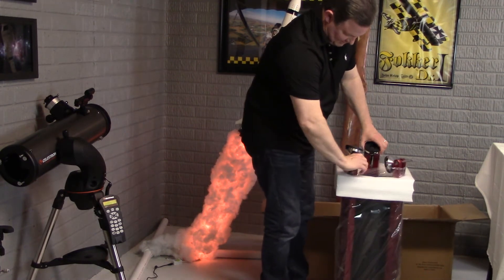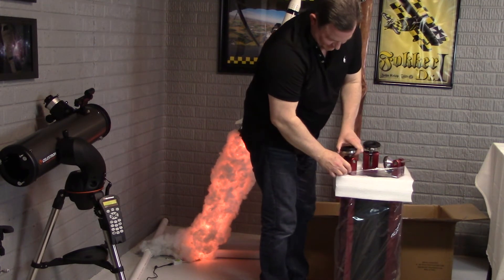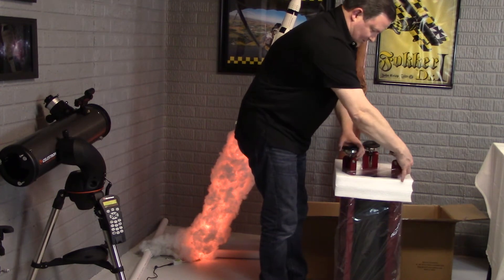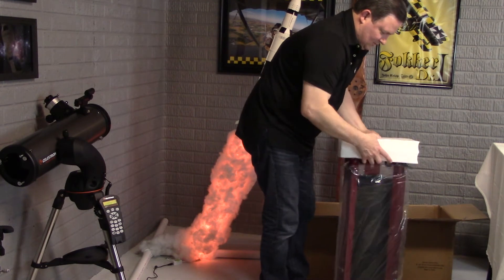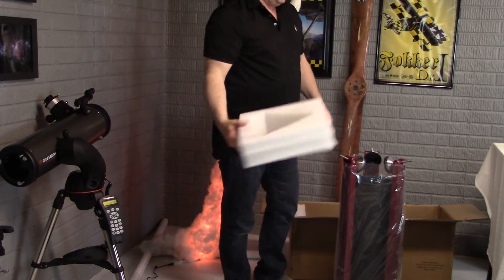One thing I can see already — I need to put the feet in the vertical and pull to slide this up and over, and there we go.